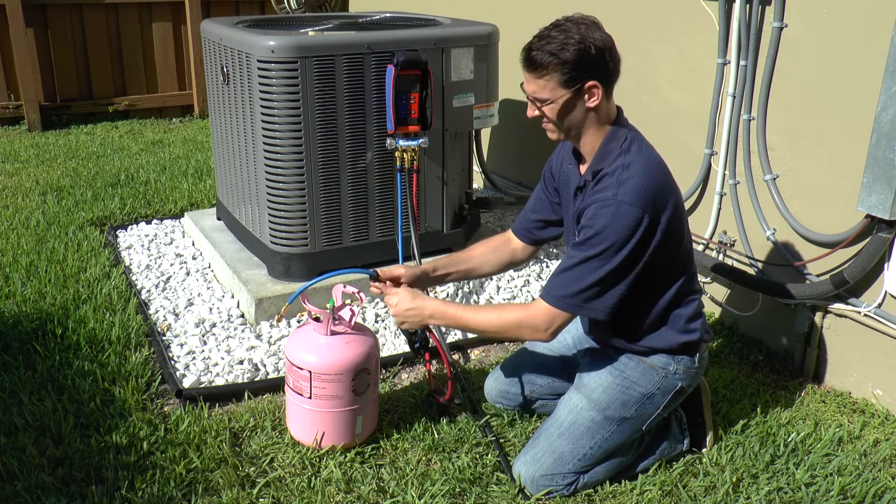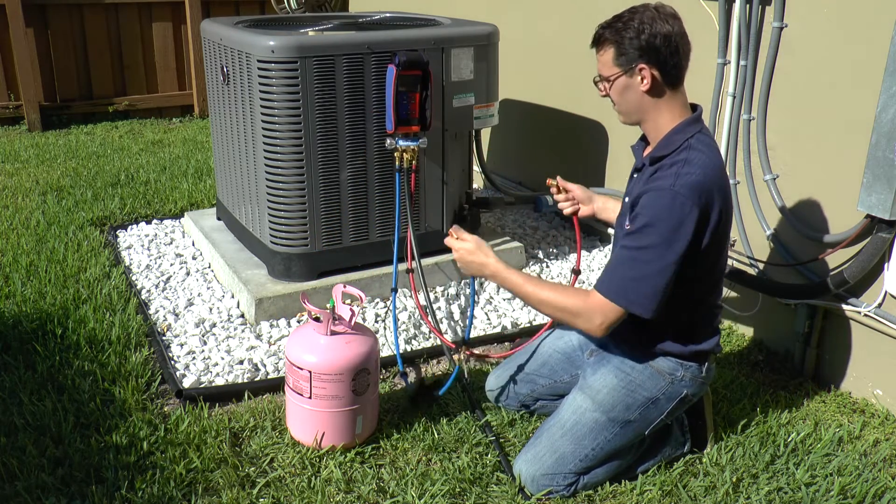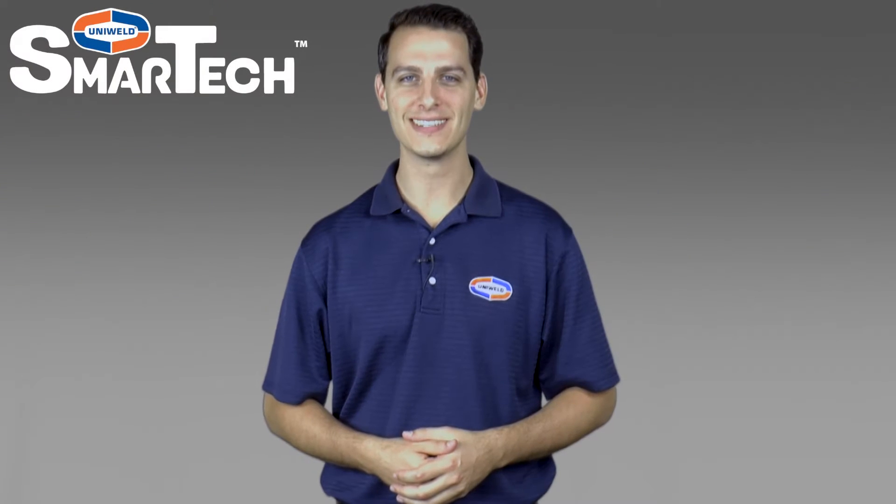The hoses have now been purged of non-condensable gases with the refrigerant needed for service. Thanks for watching. I'm Matt with Uniweld — quality tools that go to work with you.